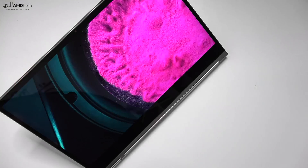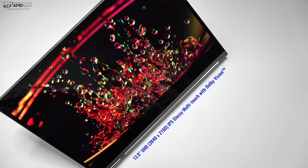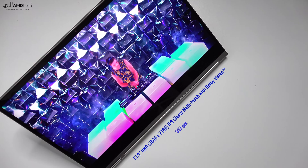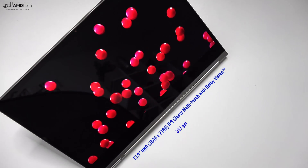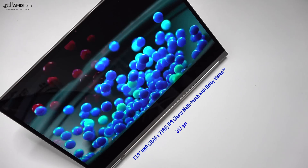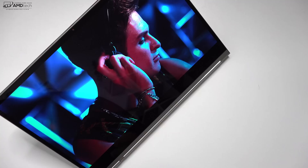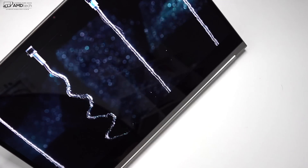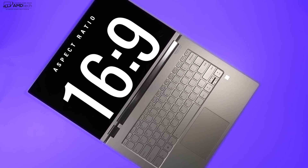The star of this show has to be its gorgeous 13.9-inch UHD 4K display with a resolution of 3840 by 2160 — that's 317 pixels per inch. It's also a Dolby Vision display, making it perfect for watching high dynamic range content. It is simply stunning. The Full HD model also has Dolby Vision, and with a 16 by 9 aspect ratio, it's perfect for consuming media.